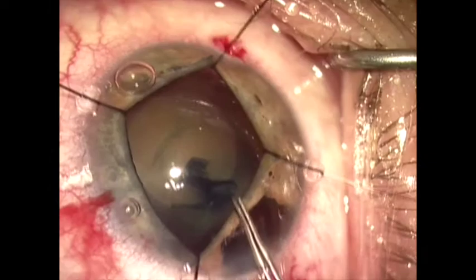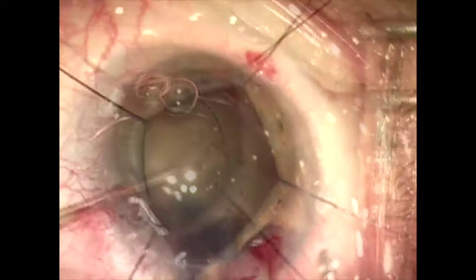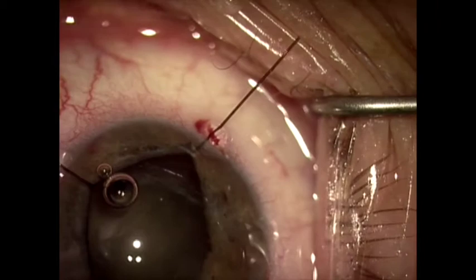After tearing the rhexis, I injected a little viscoelastic under the anterior capsule rim, and now I'm introducing a capsule tension segment, which I will hold onto and latch onto with one of my iris retractors to secure it. This will go in the equator of the bag and prevent that area of zonular dehiscence from collapsing during phacoemulsification.